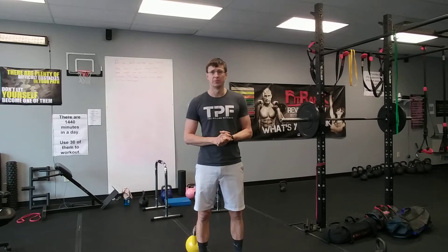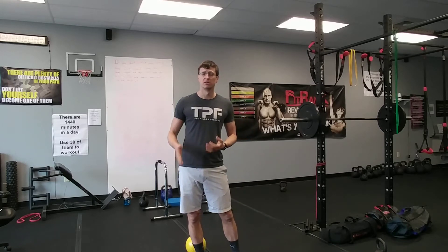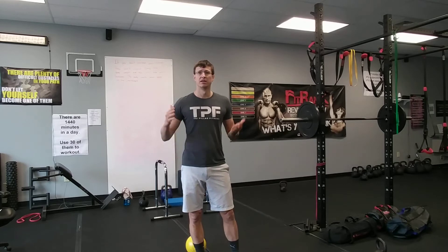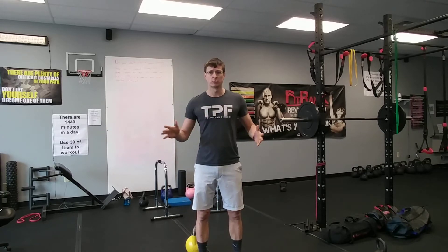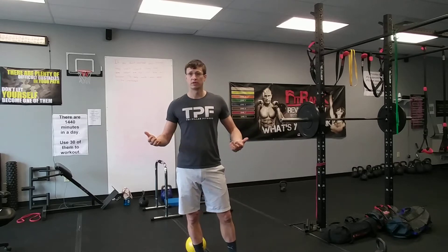Hey, what's up guys, it's Andy here — another workout to add to the library. I like these short little bursts, eight to ten minutes. This is another one: eight different movements, full body. We're going to hit everything a little bit and follow the same protocol I've been using — every minute on the minute, 30 seconds of work, 30 seconds of rest, for eight minutes.